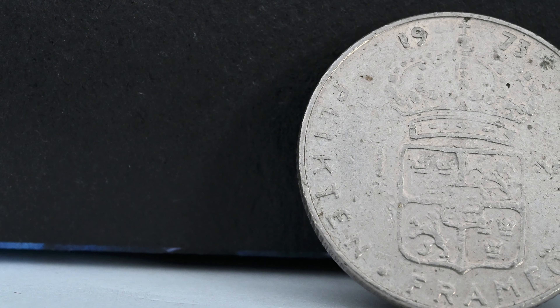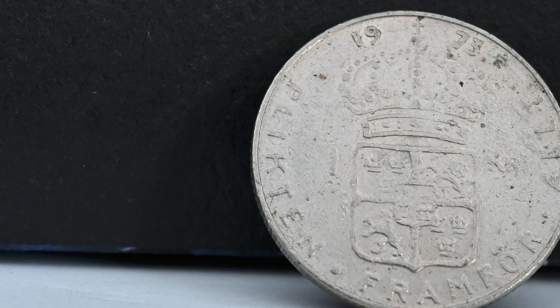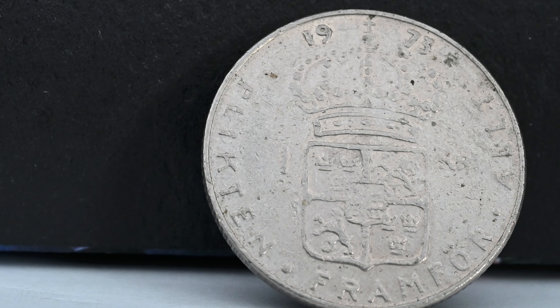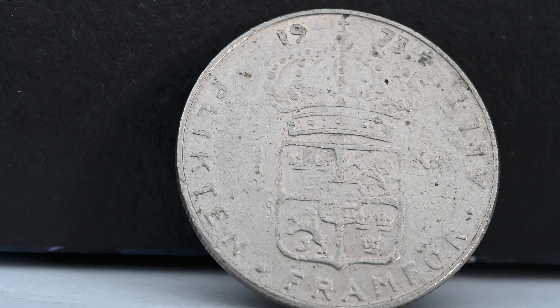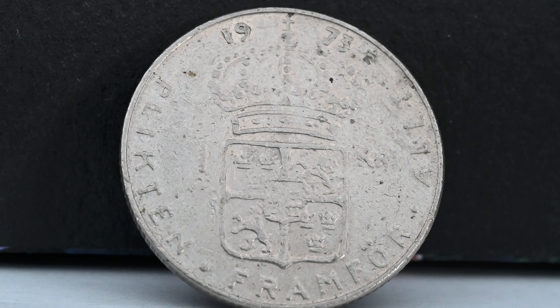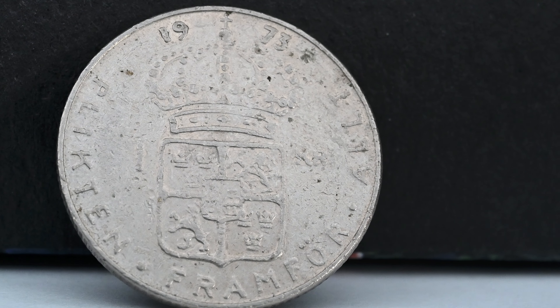If we look at this one krona from Sweden, we see another coat of arms. Atop this coat of arms is the Royal Crown of Sweden, also called the Crown of King Erik XIV, made in Stockholm in 1561. It features pearls and gemstones including rubies, emeralds and diamonds, and the crown is still used in ceremonies today.